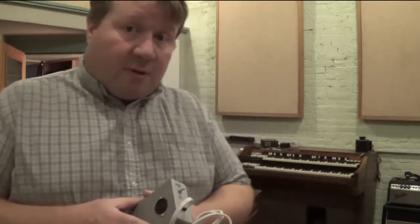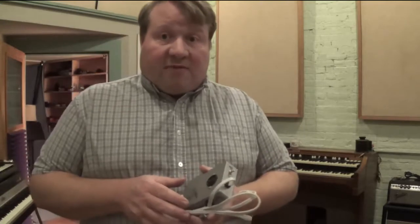Here's the Leslie 145. They're the shorter of the two brotherly Leslies. Other than the cabinet size, they're mechanically identical, so this demo works for either of them. Let's have a look at the Leslie a little bit and talk about what a controller is and what the Leslie can do.